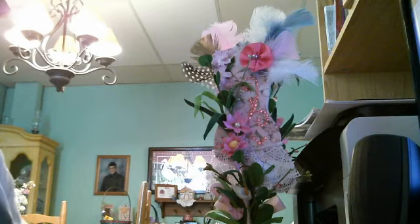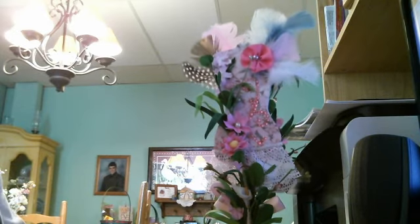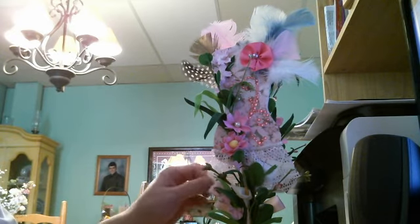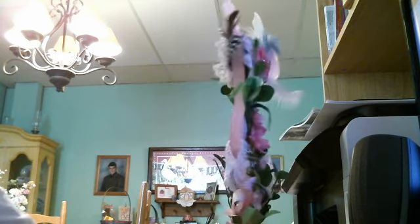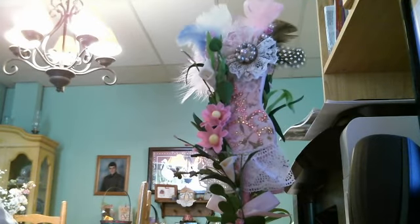I plan on doing another one, but this one I'm going to keep because I love pink. I would really like to do some more and perhaps sell them, because I think these would be a beautiful decoration in a little girl's bedroom or for anyone who likes this kind of thing. It's so much fun to do, and you get to do it your way and make it your own. Let me get up close — I hope you liked how I did my dress form.